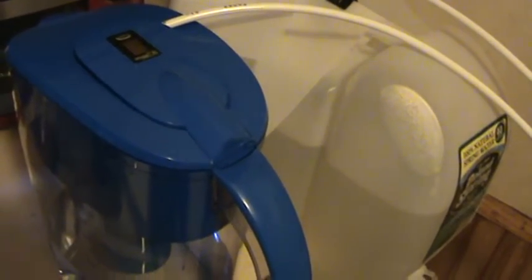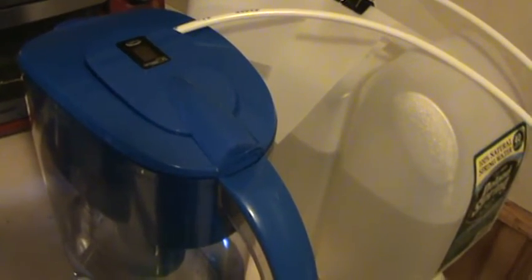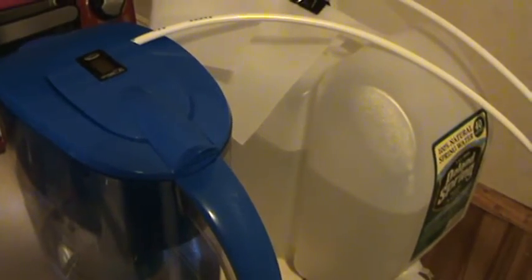The clean water comes into this alkalizing filter here, which adds back trace minerals — calcium, magnesium, and all the stuff you need — plus it makes it taste really good and brings the pH up to about 9, so it's alkaline water, which is supposed to be a lot better for you.